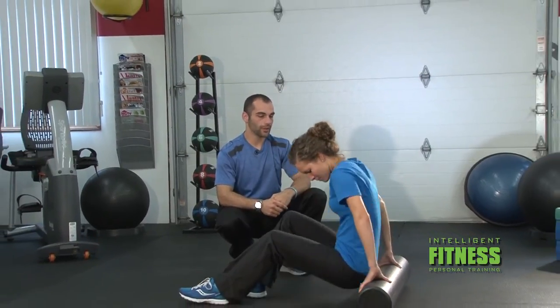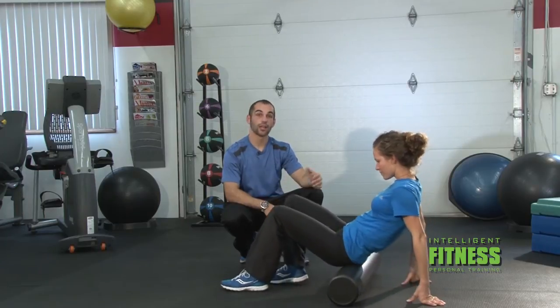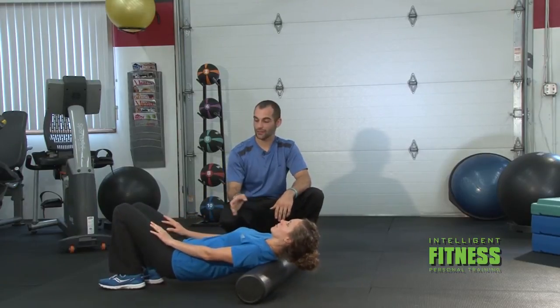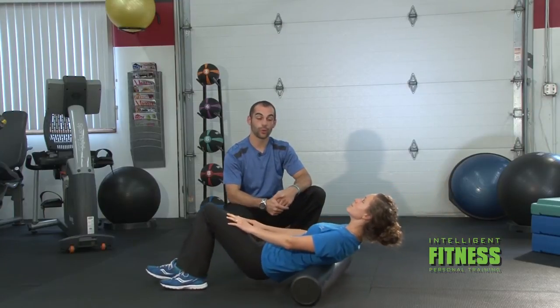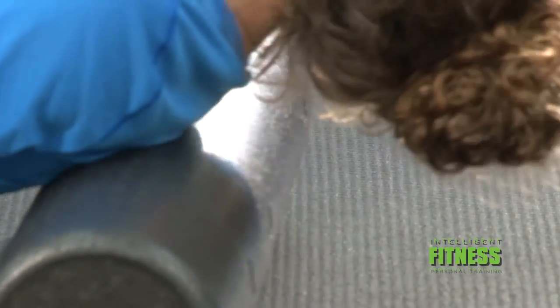So what I'm going to have Hannah do is sit herself up on the foam roller and walk herself out with her legs, placing her hands behind her so she has a good brace. Once you get comfortable, we're just going to roll back and forth from shoulders to hips, making sure you don't go higher than your shoulders or lower than those hips. A point of caution: make sure that you don't go too far off to the side on your low back, because you have potential to injure your floating ribs that are down there.